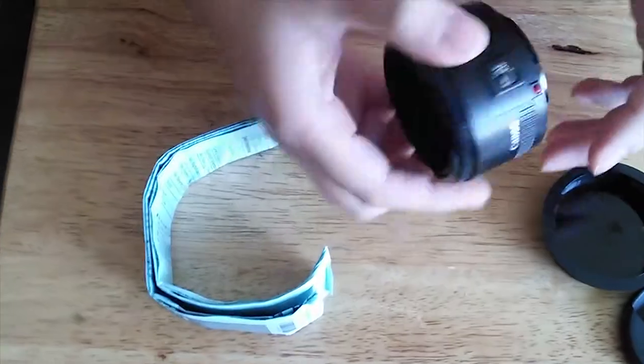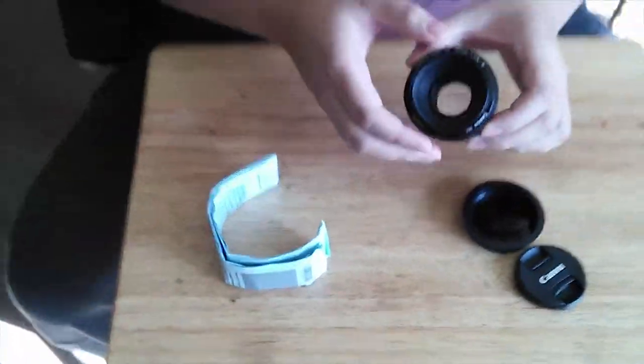Alright guys, stay tuned for the next video. Hopefully the body's gonna come and I'm gonna be using the camera. Oh wait — I can't use the camera to film it because I'll be filming the unboxing of the camera. But hopefully the lighting boxes and everything — I'll film that. Alright guys, thanks for watching, later!